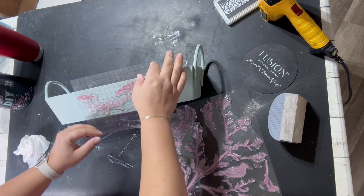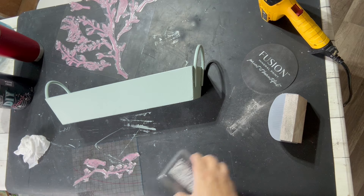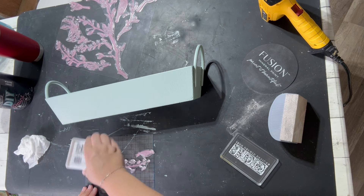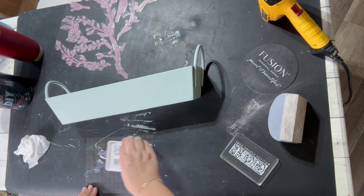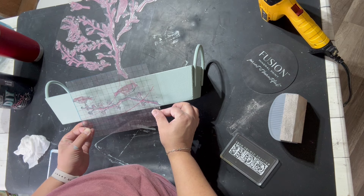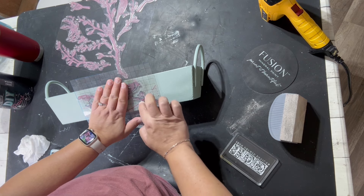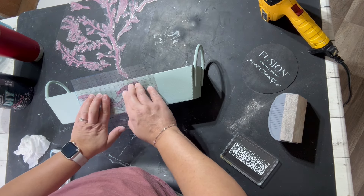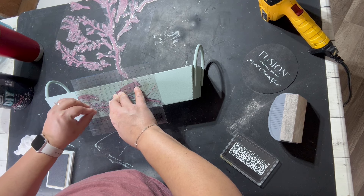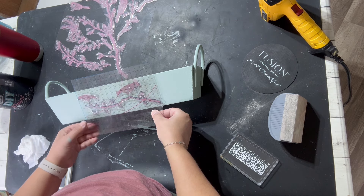I push down on the mount and lift up — it'll have the stamps stuck to it. Sometimes they do come off but you can just replace them. Then I flip it over, ink up my stamps — I don't want it too heavy with ink, but enough to get all the details. I flip it back over, place it where I wanted it, hold it with one hand, and then lightly graze over the top of the stamps with my other hand making sure to get all the details. This first side went really well; the second side not so much — I had to do it four times, but it's all a process.